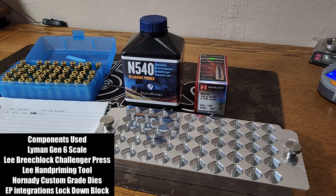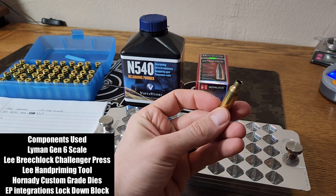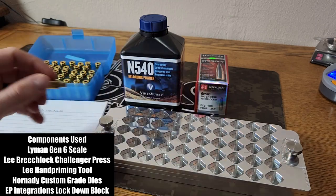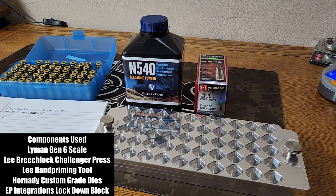Today I'm going to show you how I do some of my reloading for my 6mm ARC. We are going to start with Hornady once-fired brass. This is fire-formed and it's been annealed, trimmed, chamfered, deburred — everything ready to go. Just put some primers in there. We're going to shoot Vihtavuori N540 and the Hornady 100 grain boat tail soft point Interlock.